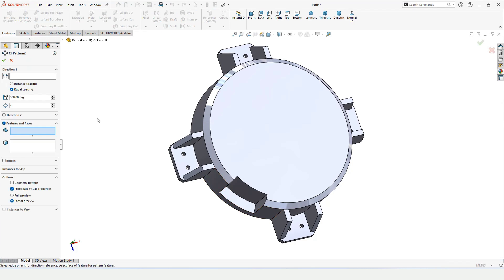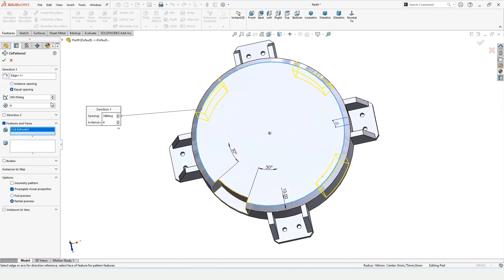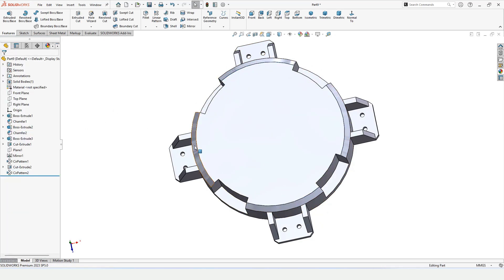Now I'll use the Circular Pattern command again to make four patterns. Specify the circular edge as the direction, then specify four instances. The circular pattern is completed — this is a very useful command that saves a lot of time.